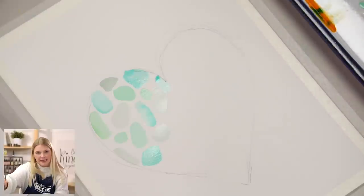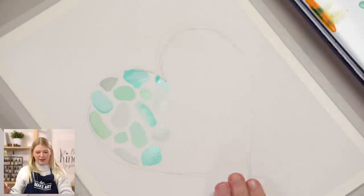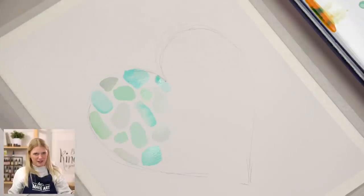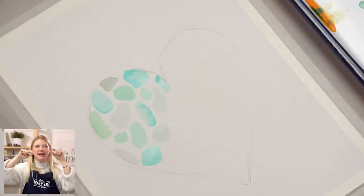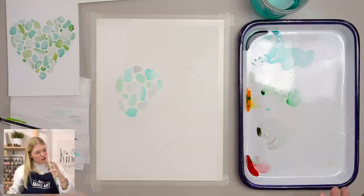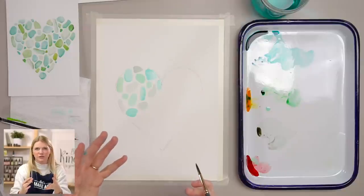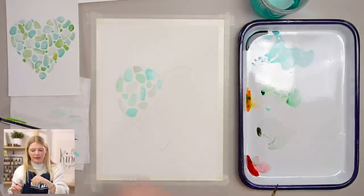I just want to point out one thing as you're painting this: be aware of the colors — the hues — of the sea glass you're putting next to each other, because you can create accidental implied lines within your composition. Maybe you wanted to do a smaller heart within your heart, doing only green ones along the outside and blue ones on the inside in the shape of a heart. Or maybe you want to do a letter. Play with that — if you want to do it on purpose, do it on purpose. If you want to avoid accidental implied lines, just be aware of the spacing. Don't do eight in a row of the same color, because that will affect your composition.